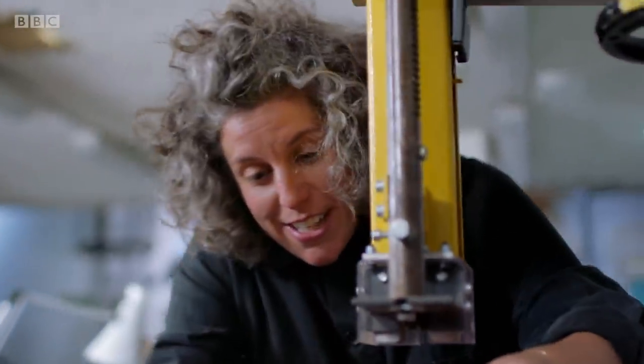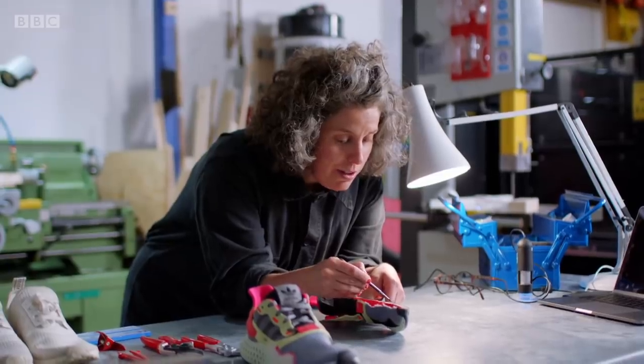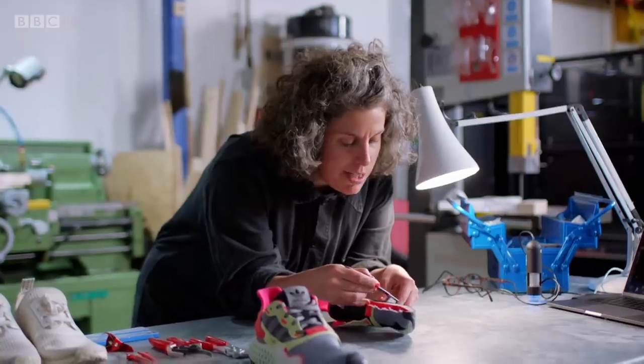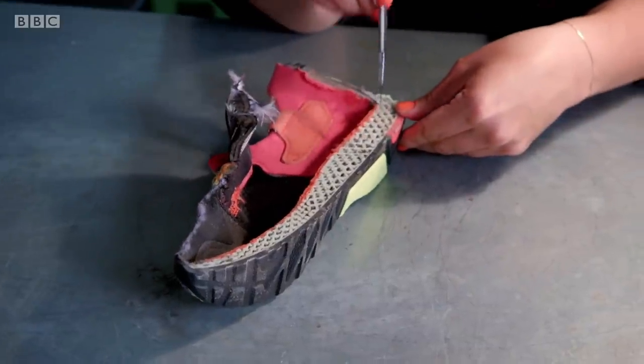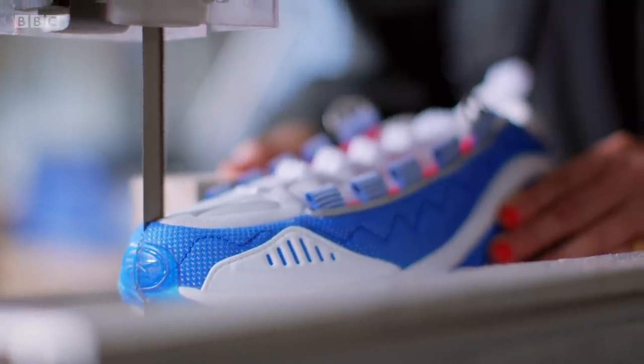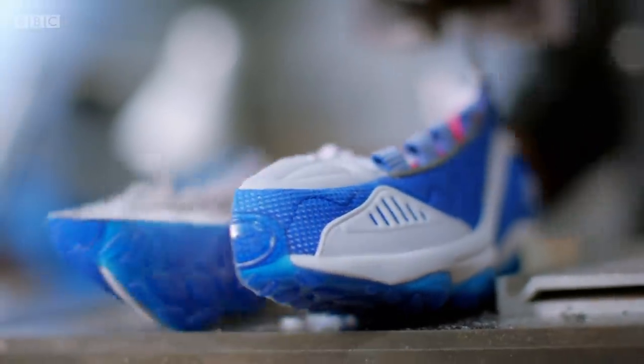That is 3D printed all the way through. In the front, where you're going to have more compression, they've got flatter, wider bits, but the heel seems to have a denser area as well. Just one trainer can require an astonishing 360 processes for assembly, from cutting and sewing to injection moulding.